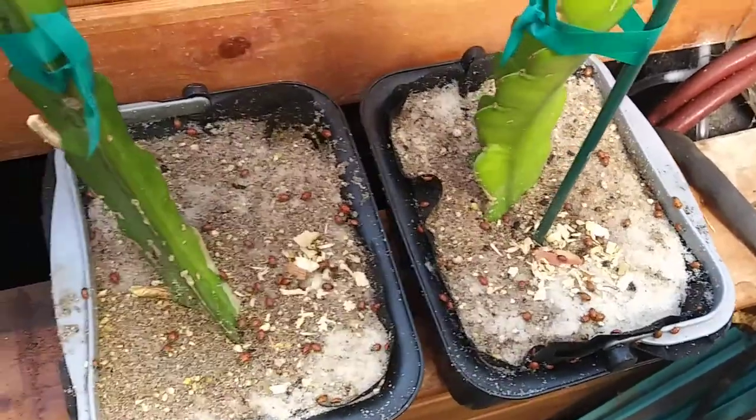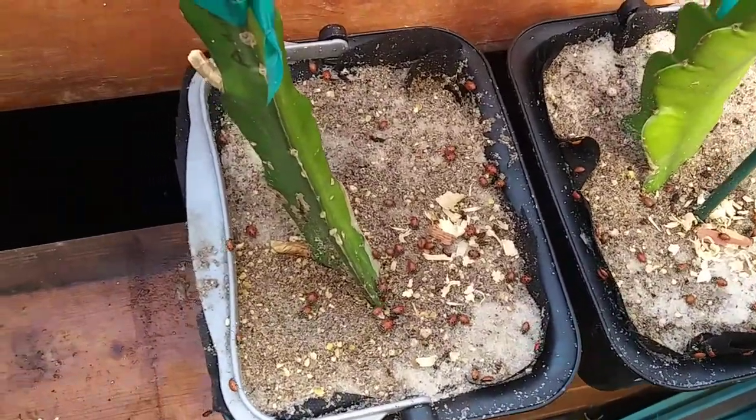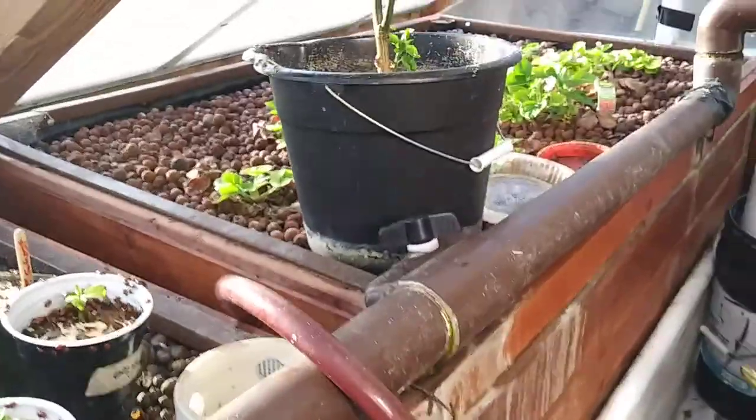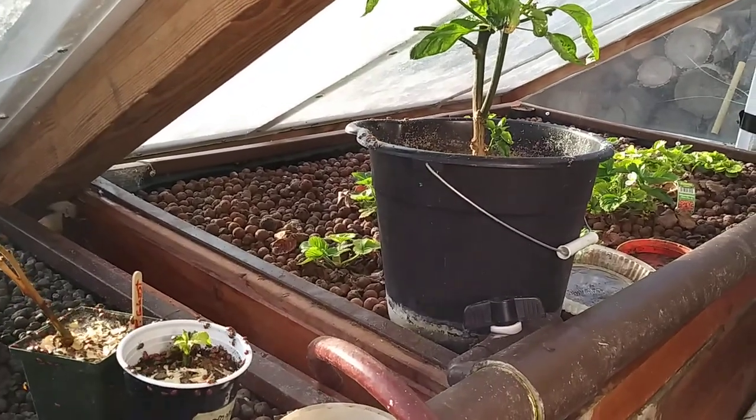I put them in there, put them by the dragon fruit I'm trying to grow, and down on my cactus. Hopefully they find lots to eat and stay in here for a long time.